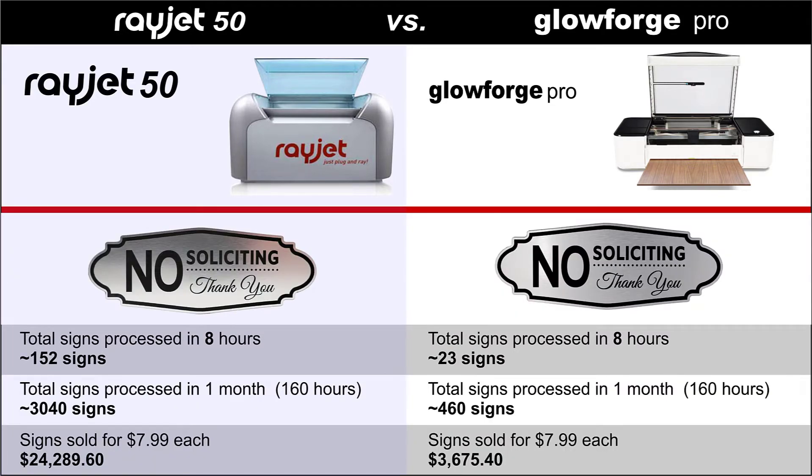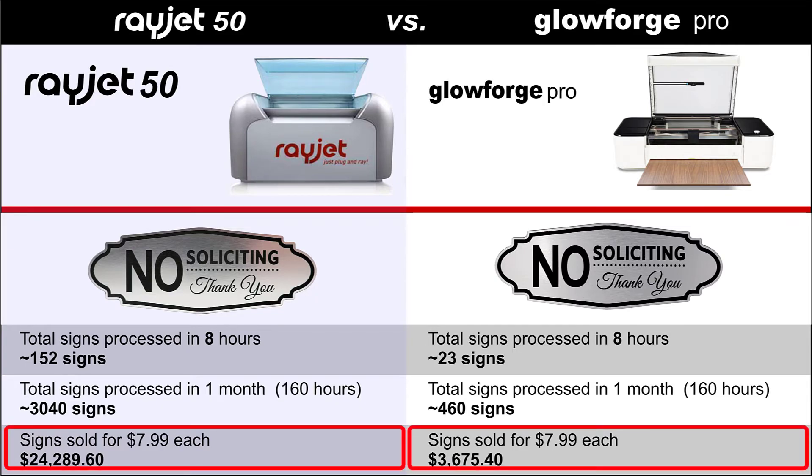With these numbers we can assign a fair price to this sign and estimate how many signs can be run in a month, or 160 hours of process time, to determine possible revenue generation. If we assign a fair price of $7.99 per sign, the Rayjet has the potential to generate up to $24,289.60 per month, versus the Glowforge processing the same number of hours, which will produce $3,675.40 per month.